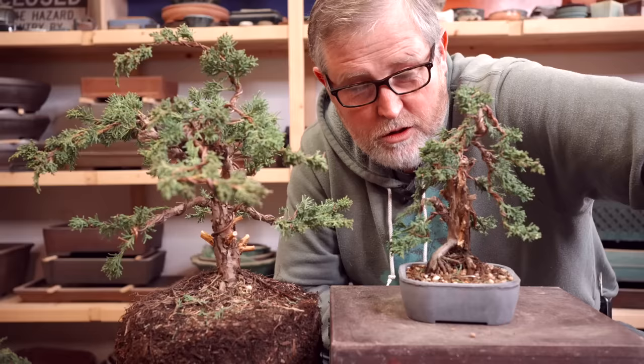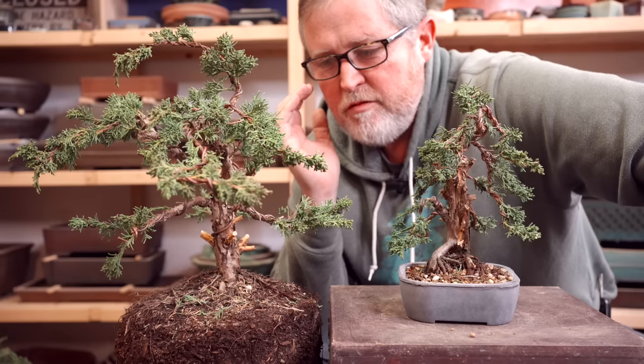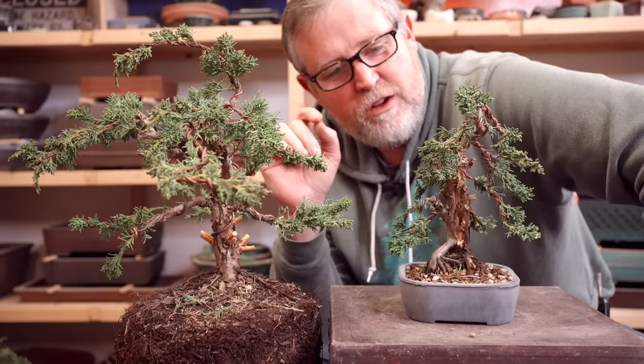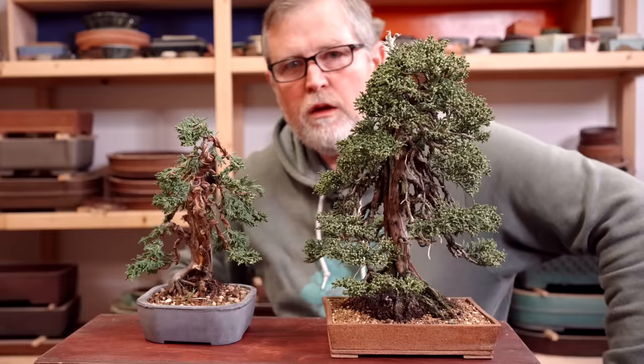In case you haven't guessed already, the point I'm trying to make is that you don't have to take the existing scale of the plant you start with as the size you end up with. In fact, with nursery-grown junipers like these, cut back the large branches, wait for smaller sprouts to come out, and then use those small branches to create small, in-scale branches and make your trunk look a lot bigger.